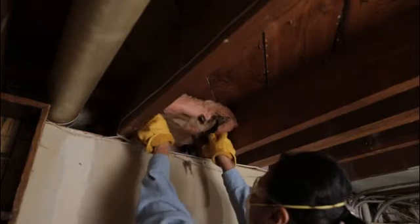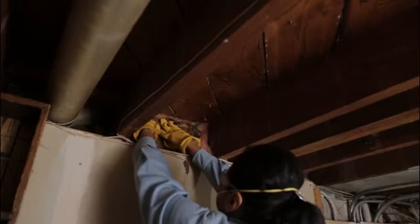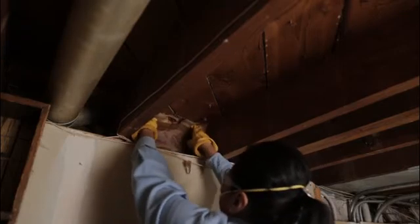Once the expanding foam is in, you're set. You'll notice a substantial difference in how much warmer your basement stays in the winter, and your wallet will thank you too.